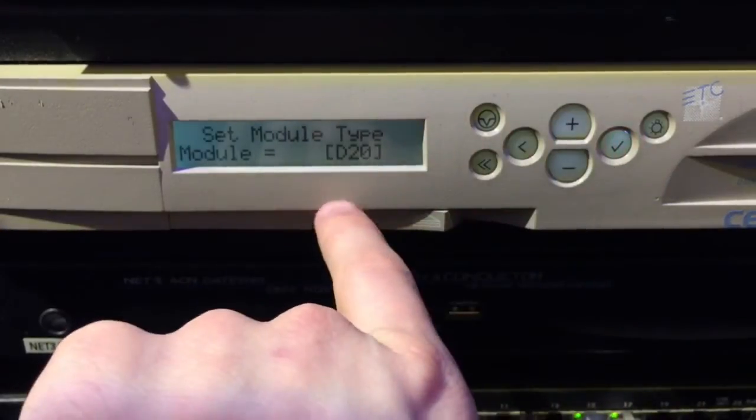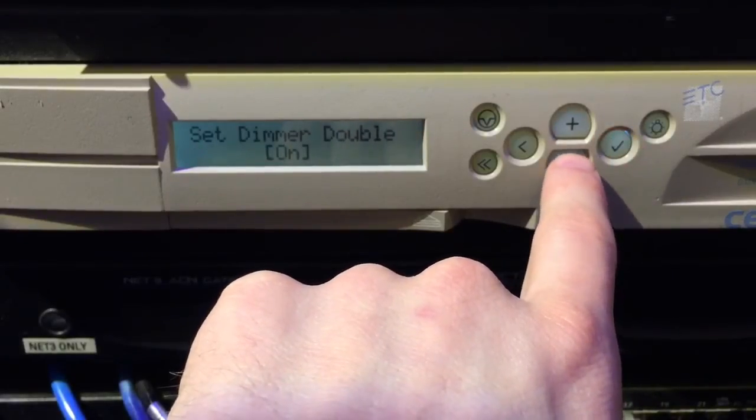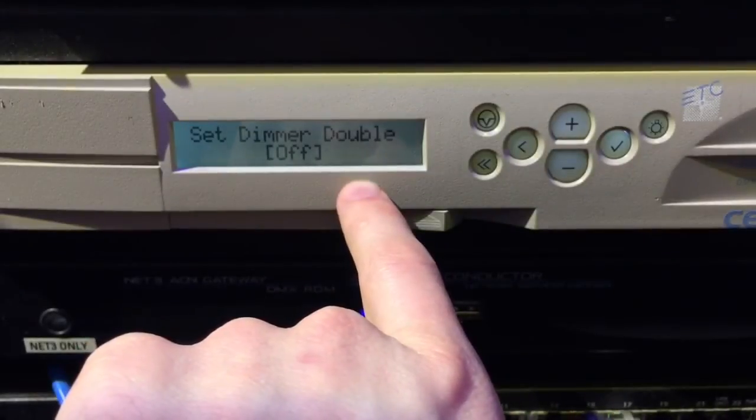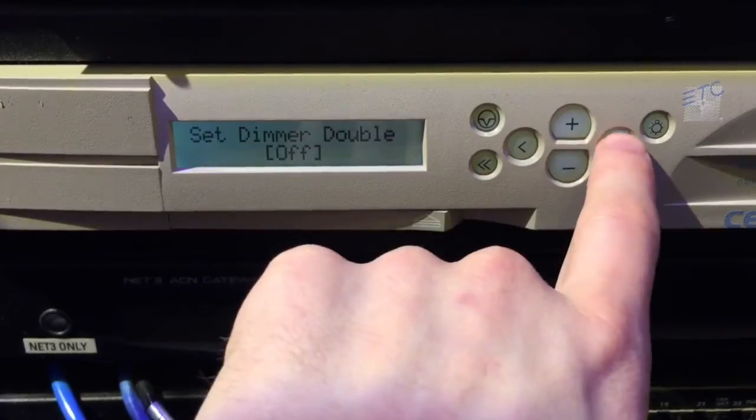Set your module type — D20, that's generally standard in all racks. Dimmer double — we're going to set that to off. Generally, if you don't have dimmer doublers, you don't need them and don't need this mode turned on. Go ahead and press check mark.